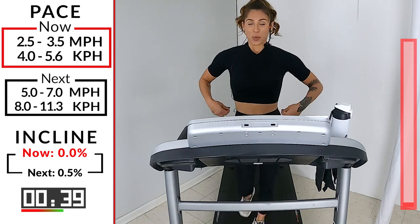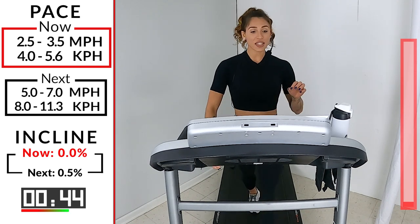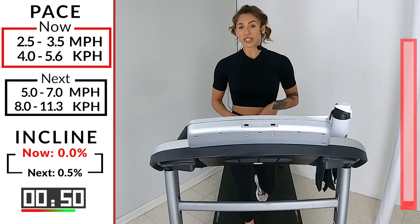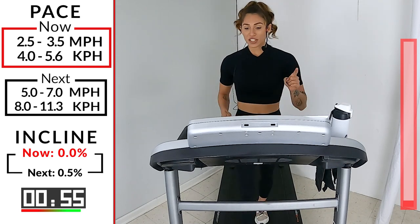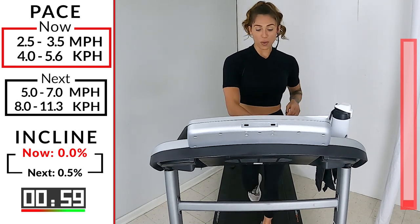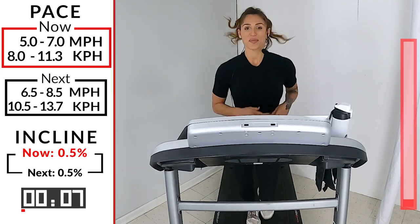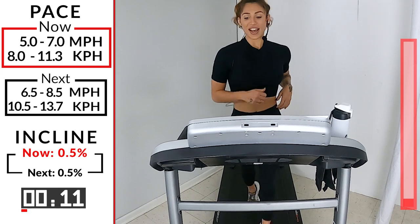Here we go. 20 seconds. We're going right into that nice soft jog. 5.0 to 7.0. If you're new, don't worry. If 5 is a little fast, you can always go down and make your way up to it. Let's change it up. 5.0, 7.0, if you can. Let's get it going. So now the party has started. Starting to warm up our body, one stride at a time. Takes a few minutes to get there.